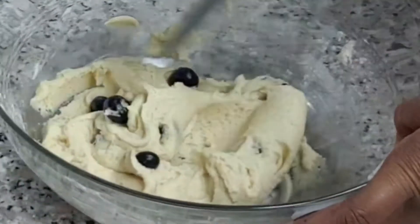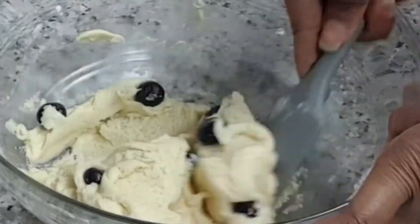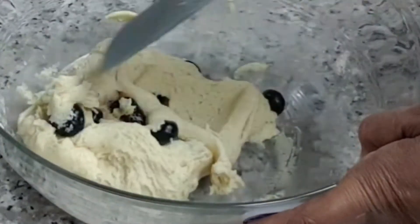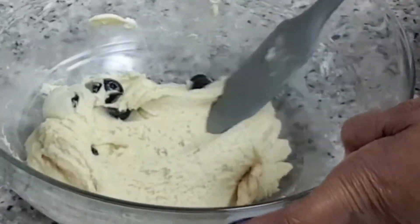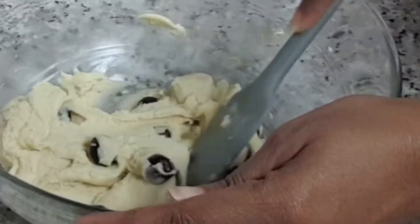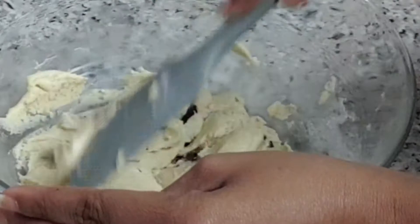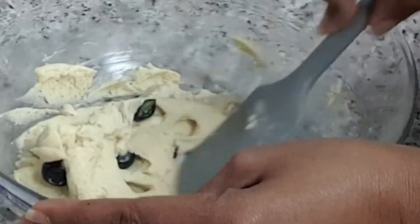We want to get in that blueberry taste when we bite into our cookie. This will bake at 350 degrees until they are not really golden brown. I can't wait to taste it, and guys, this is the first time I am making this. Why won't you experiment in your kitchen too — you never know, maybe you'll be able to start a business or have a second income.